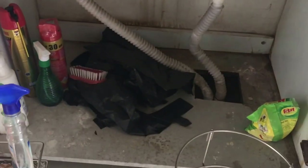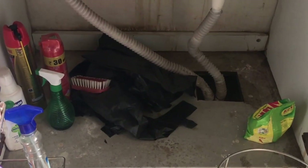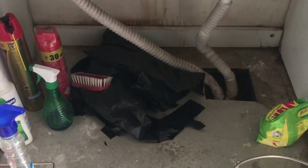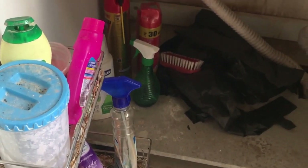So this is how my under sink area looks. As you can see, I kept very few things which I use on a daily basis and frankly speaking, I had no idea how to properly organize this space. So this is how it looks.